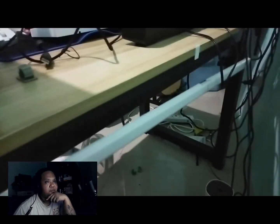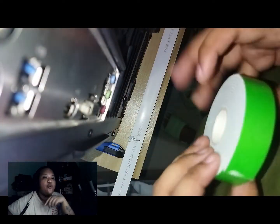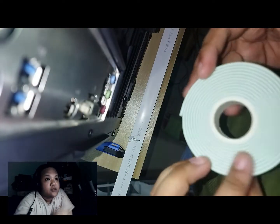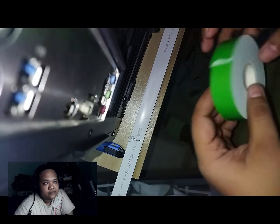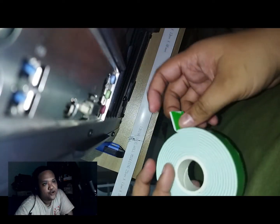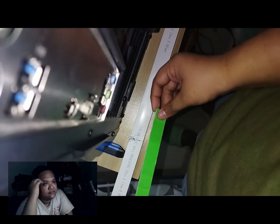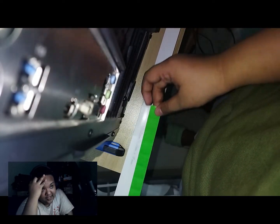Cat6, because supposedly it's faster — even though when I searched, it's actually for commercial use, for buildings. I mean, Cat5 is for residential. Anyway, this is the mounting tape. I'm so happy because it has an auto-cut feature. I had my cutter ready but it's very handy — handy dandy.